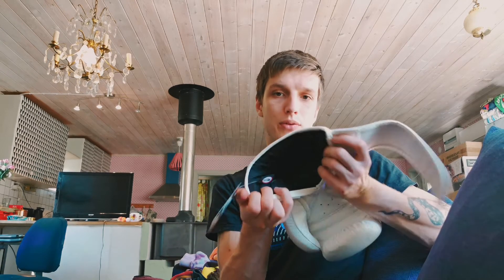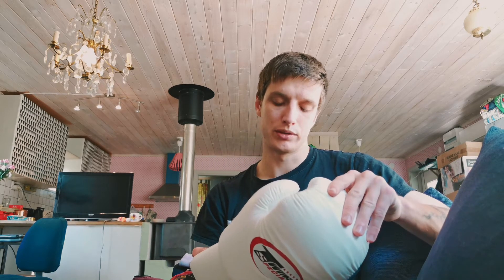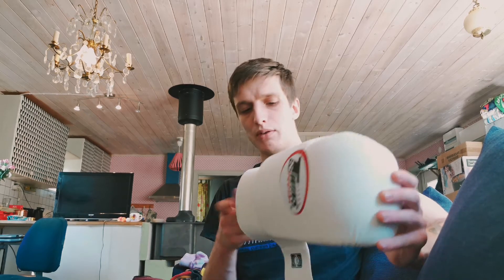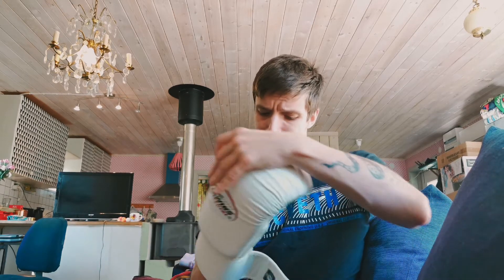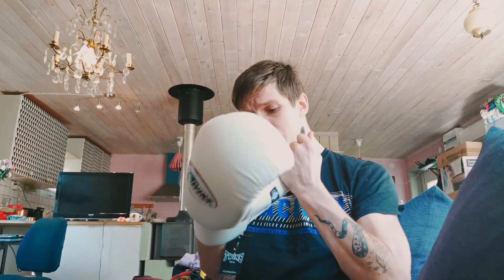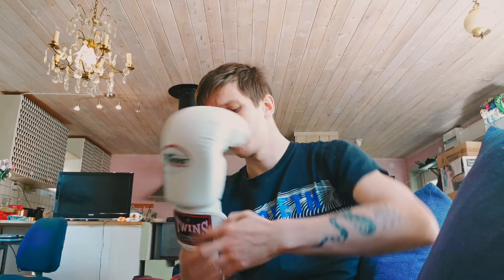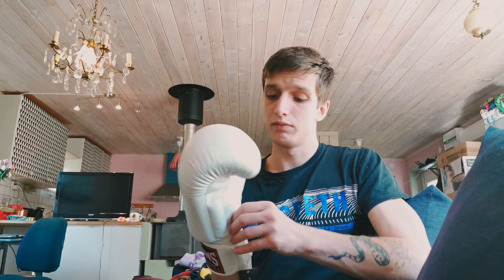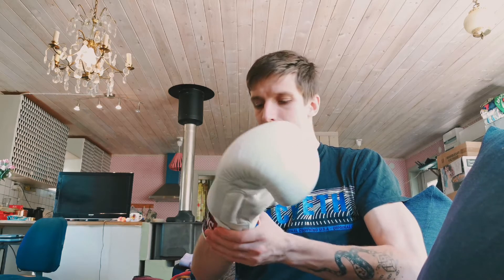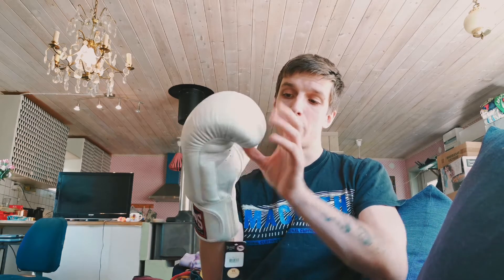These, like most Muay Thai gloves I've used, are pretty easy to open, which means you can dry them out easily. I'm just going to try them on for feel — I've already tried them on before. Initially they feel pretty good, and they don't have the issue I have with the Fairtex glove where they feel too big.